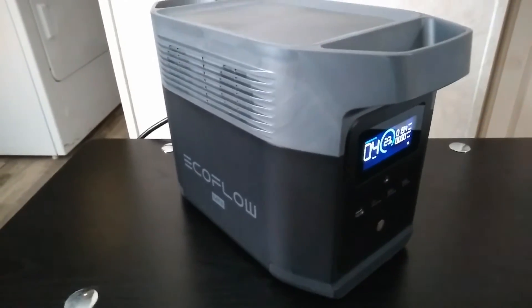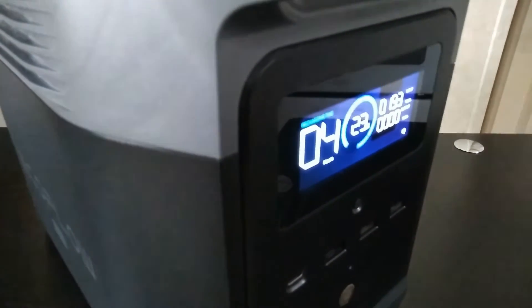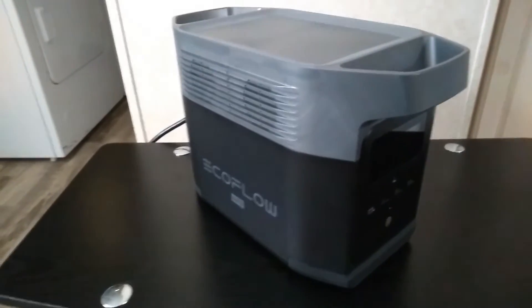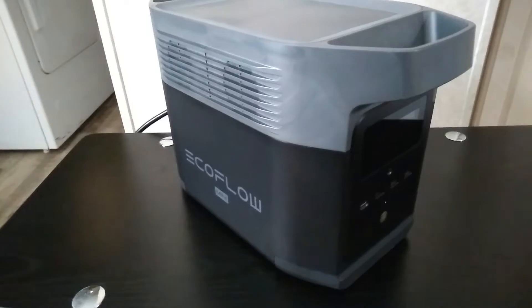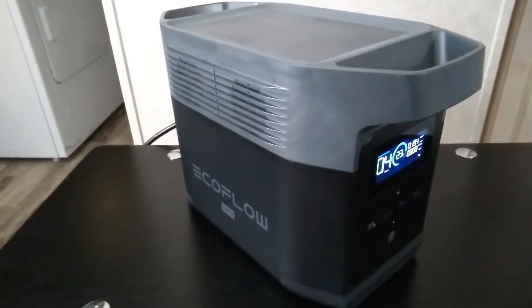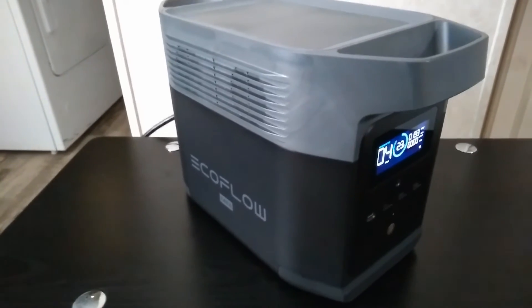If you don't need the fast charge, leave it on the slow one. Right now I got it charging at just under 200 watts. The fans aren't on and it's just going to be better for the unit, for the battery. The battery is going to last longer. You're going to get more life cycles out of it.